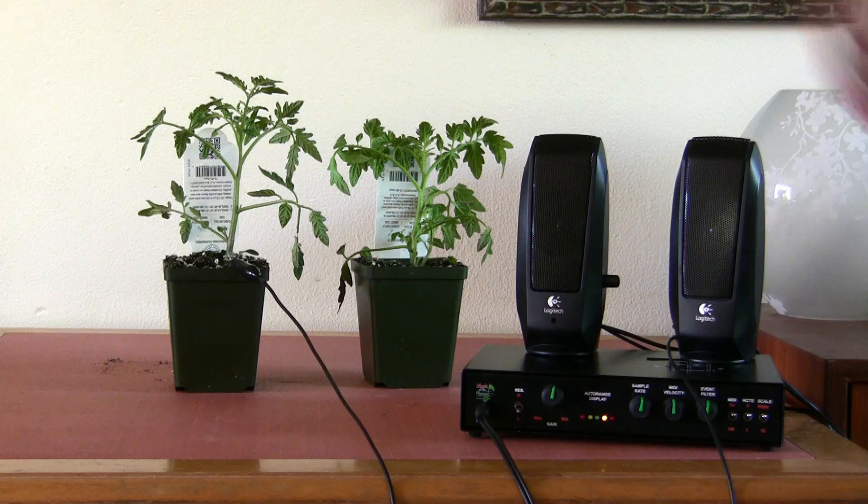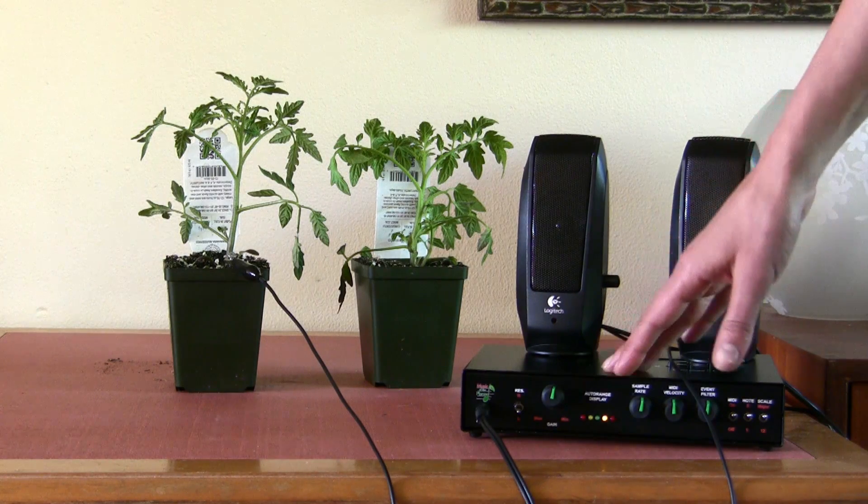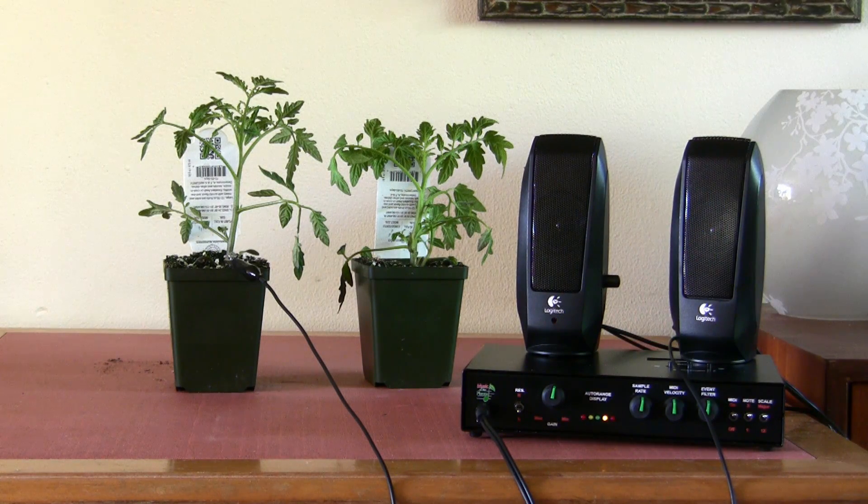We are going to use Music of the Plants, this device, to see if there is a difference in the song from GMO to non-GMO plants. We have them labeled in the back so we don't know which one is GMO and which one is non-GMO yet.